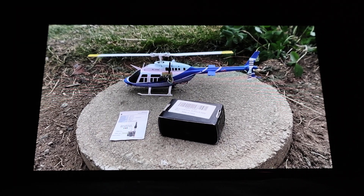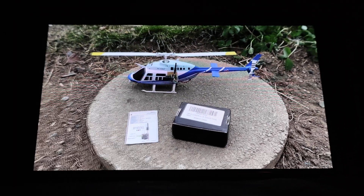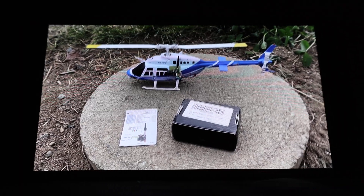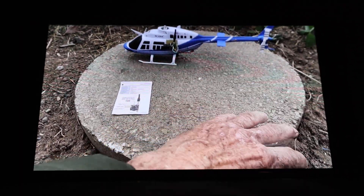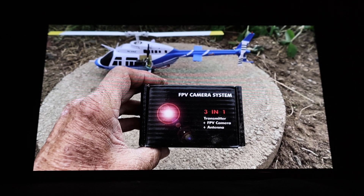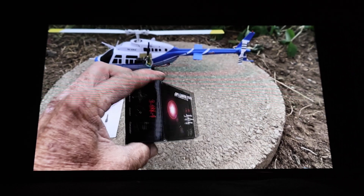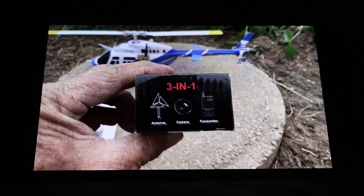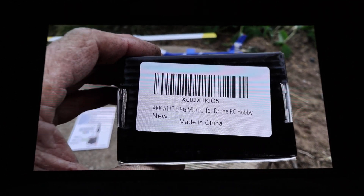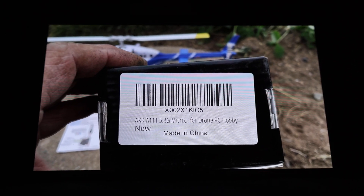Yes, there are FPV systems small enough to fit on this helicopter. The brand I use and have had a lot of good luck with is AKK — mostly a really good experience. Here's what the front of the box looks like: FPV camera system 3-in-1, also known as an AIO or all-in-one, because the transmitter, video transmitter, camera, and antenna are all combined. The model I'm talking about today is the AKK brand model A11T.